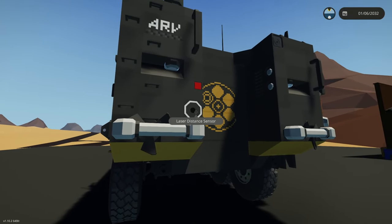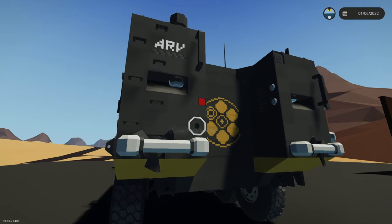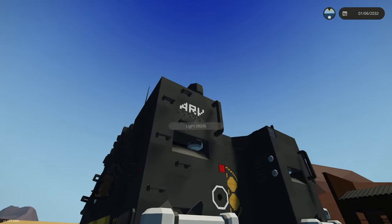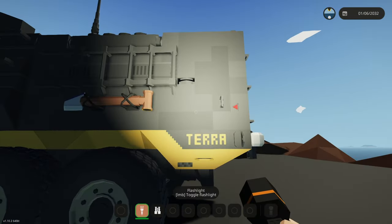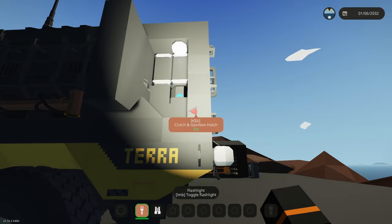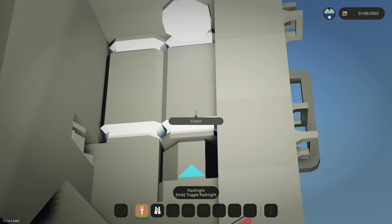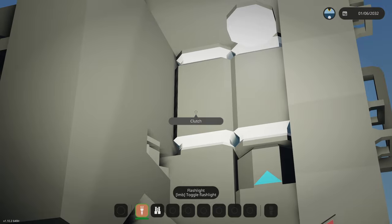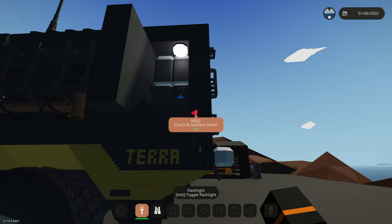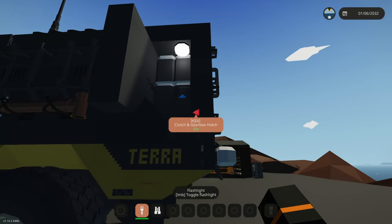There's a laser distance sensor for reversing, and we've got some lights in the back for brake and reversing lights. This little button on the side gives you access to the clutches — the left clutch controls the wheels and the right clutch controls the propellers. If anything breaks, this is where you can come and repair those. There's also a light in here so you can work on it at night.